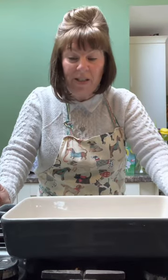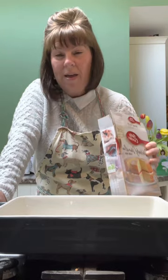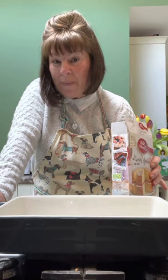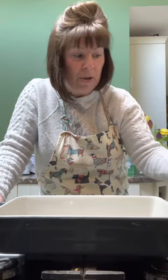I keep seeing it on Instagram, Facebook, and it's literally you put tinned fruit in the bottom of a dish, and you get a boxed sponge cake mix and you pour that on the top.